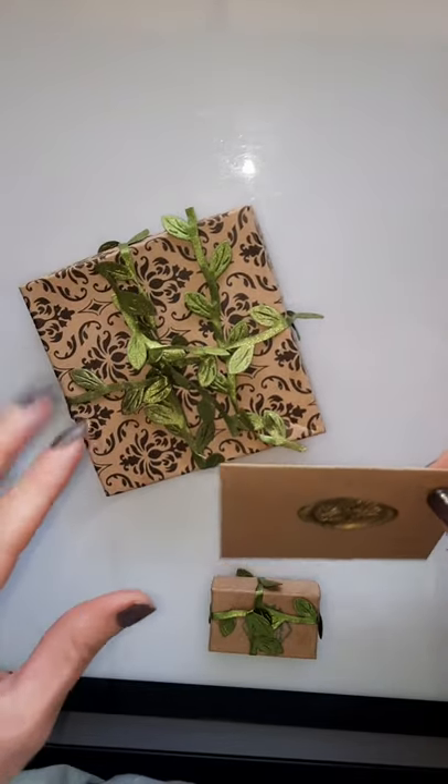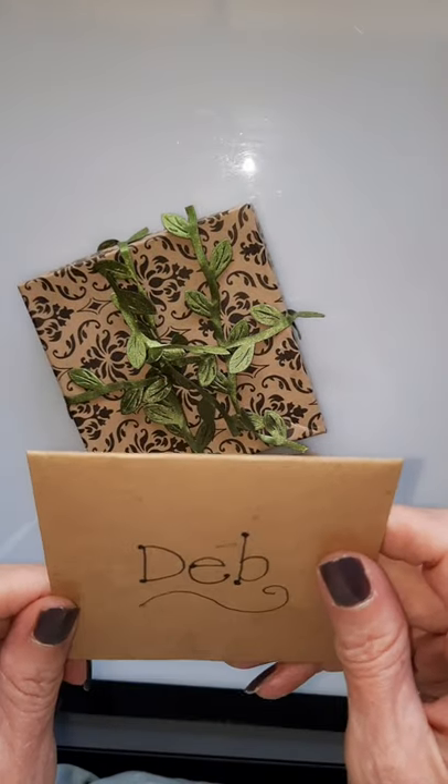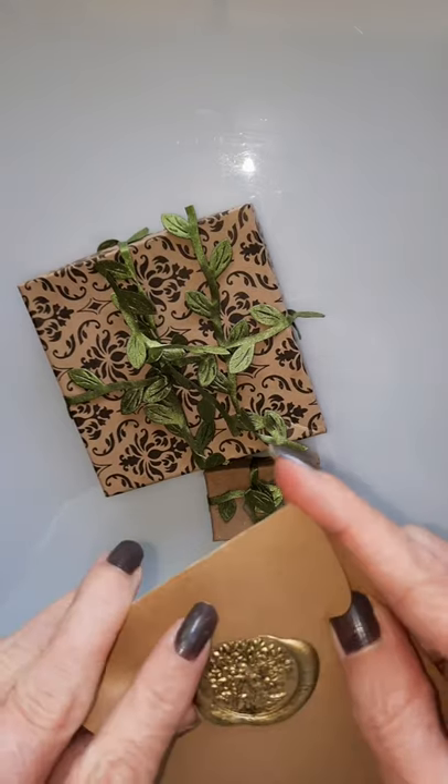Hello, everyone. I just wanted to do a quick unboxing of some jewelry, some handmade, handcrafted jewelry that I purchased for my daughter for her birthday.